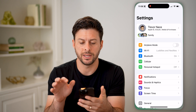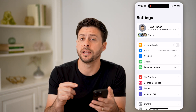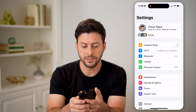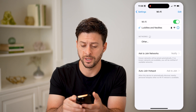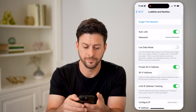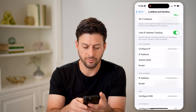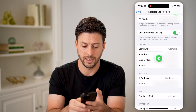Let's hop into the settings here on your phone or computer. We need to find your router's IP address first. Tap on Wi-Fi, and right next to the Wi-Fi connection, tap on the 'i'. Now if I scroll down, I can see under router there is an IP address. I'm going to tap on it and hit copy.